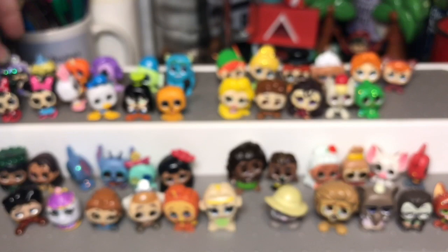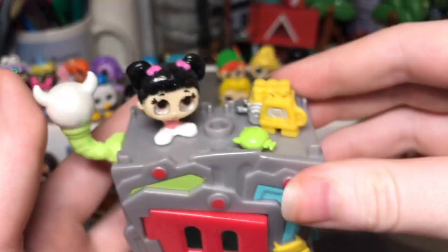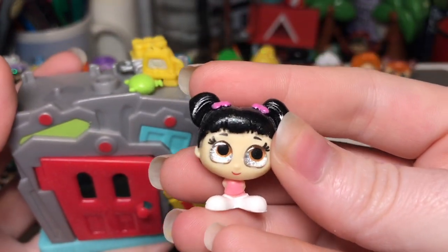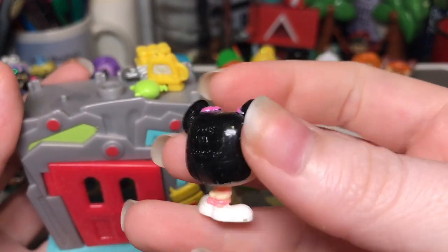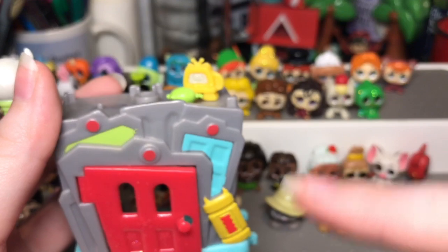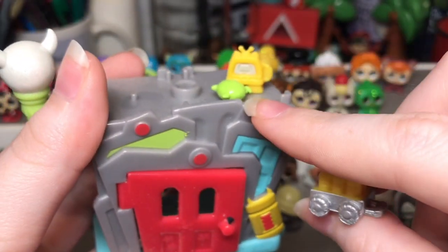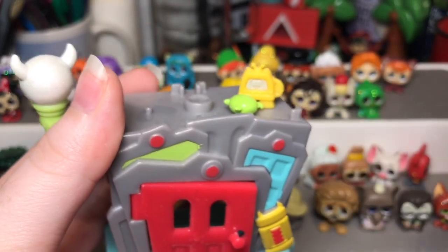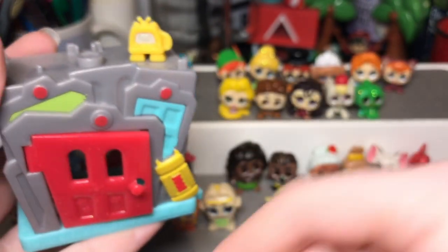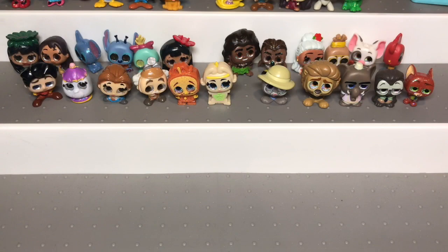That's it for the blind box ones, but I do have a Monsters Inc playset. Here's the playset and here's the Boo figure — she is so cute. I had to have it because Boo is one of my favorite Disney characters ever. It also comes with little accessories like a battery, a TV, and her little kitty doll or Mike Wazowski doll. There's her little tiny doll right there.